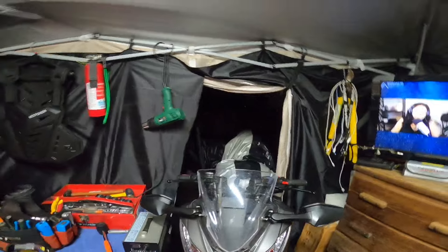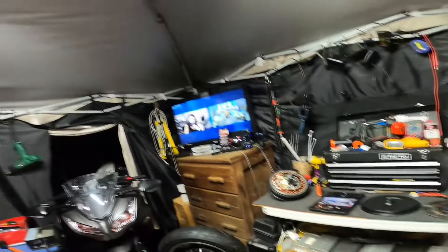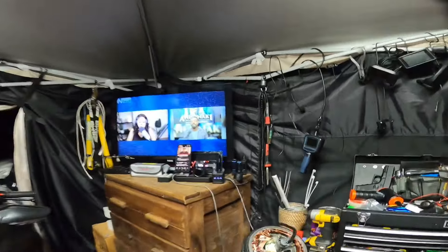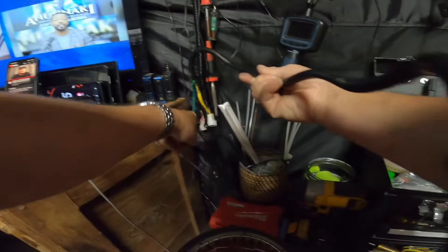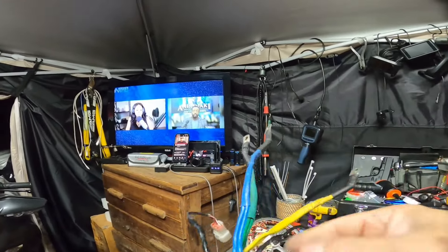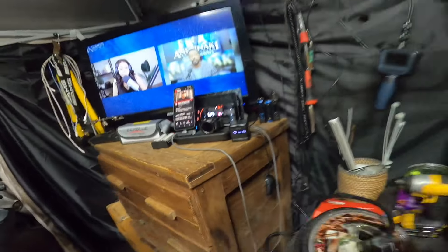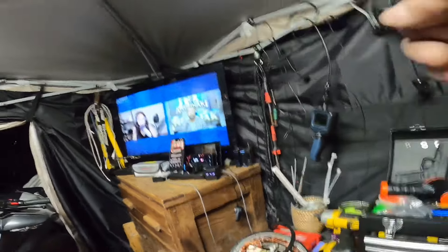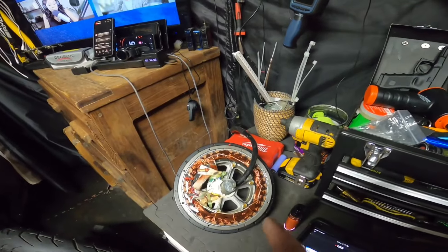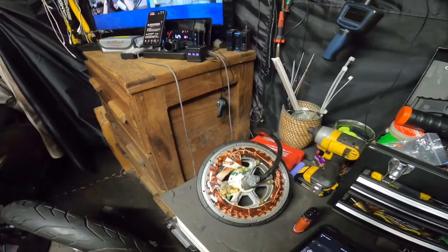It's raining cats and dogs out there right now. I was going to put some new phase wires on my motor, but I decided there's no need in me ruining this perfectly good 205 — a 5 kilowatt motor — because I would have to put all that back. So I'm not gonna do that.